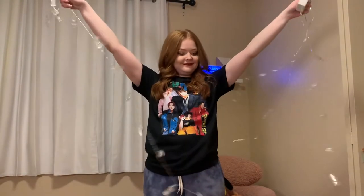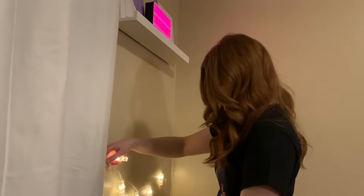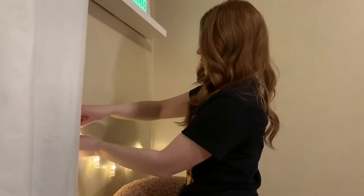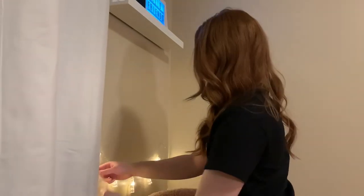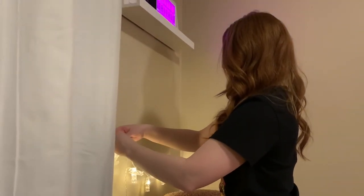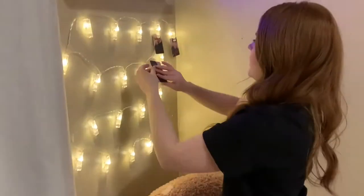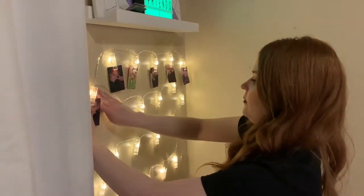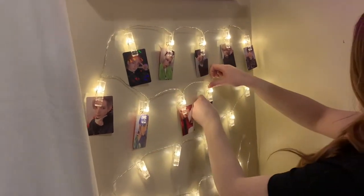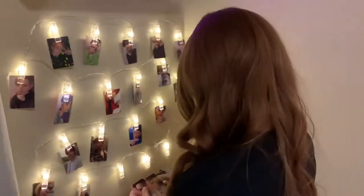Next came honestly probably the most frustrating part of this process: my string light photo clips from Amazon. It's nine feet long and has 20 clips — I wanted to use these to display my photo cards, but I ran into a couple of issues: it kept getting tangled, the clips don't move on the string, and the clips just were not lying flat on the wall. So my handy-dandy scotch tape came to the rescue again — I ended up closing the clip on the tape to keep it flat against the wall. I'm still trying to think of a better way, so if you have suggestions let me know in the comments.